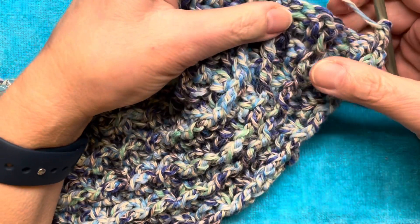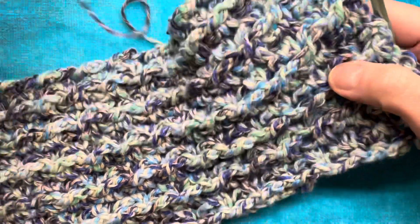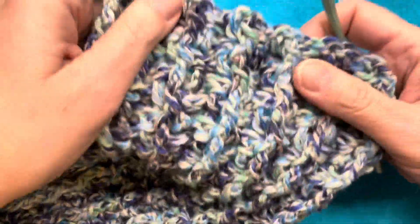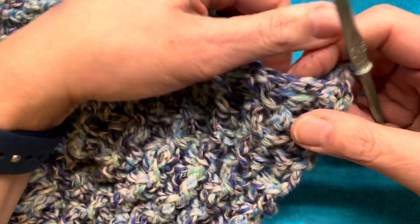Hello, my name is Julie and welcome to my channel. This is just going to be a short video on how I am making this scarf that I am currently working on. It is a textured rib and it is a one row repeat using front and back post double crochets.